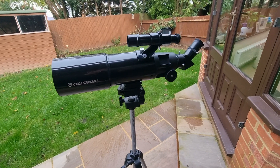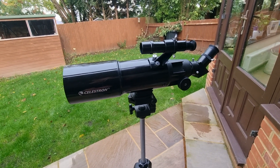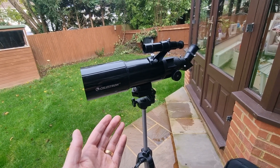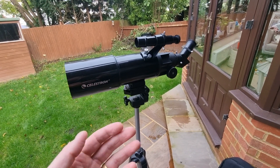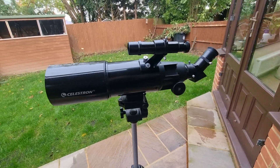Generally, the higher the aperture, the larger and more expensive the telescope. We have to remember that this telescope was designed to be portable, lightweight, and relatively small — hence why it leverages a shorter lens than some other telescopes on the market.